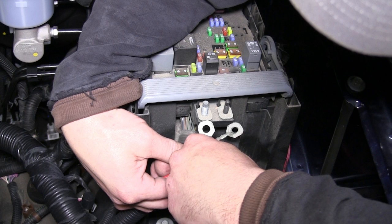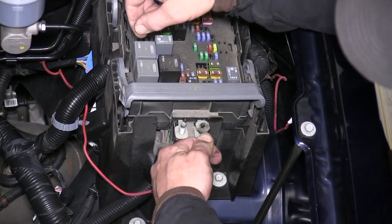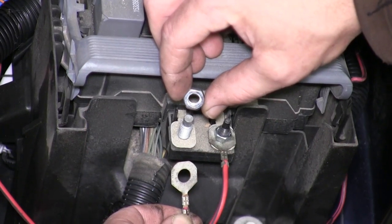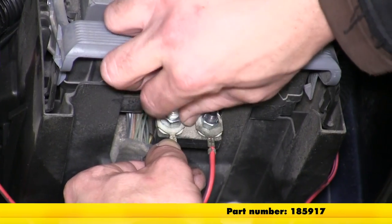Now we can take a look at the terminals already attached to the pigtails — they'll specifically go over each stud that's open on our fuse box. For the smaller post, we'll use the 6mm nut, part number 189516. For the larger post, we'll use the 8mm nut, part number 185917.